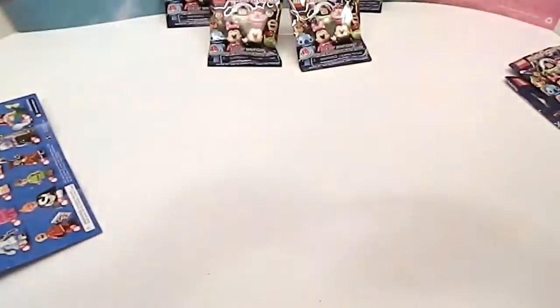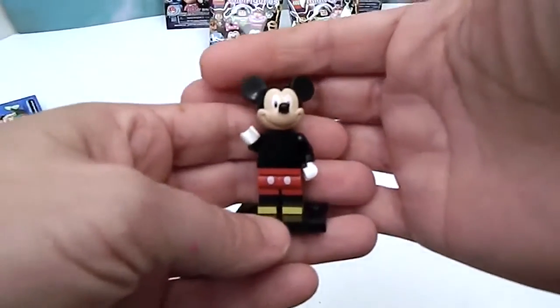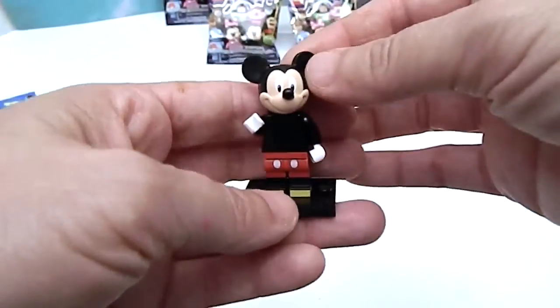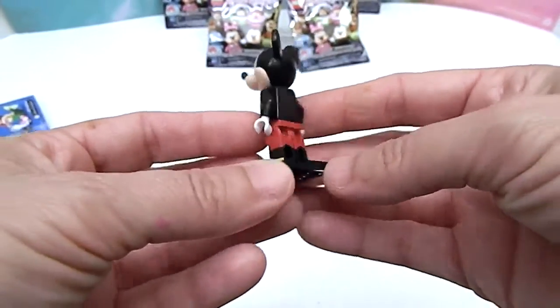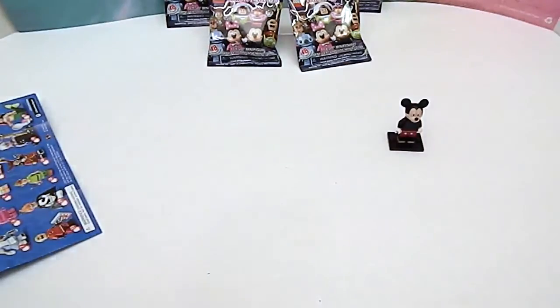Let's take a look at Mickey. Look how cute Mickey is in Lego form — little yellow shoes and just your regular traditional Mickey. That's really cool. All right, send him over there and I'm going to grab one. I'll grab this top one then.